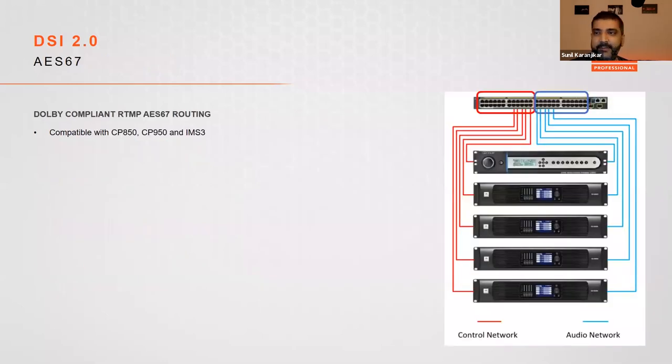The most exciting part of these amplifiers is the AES-67 on the Dash-D versions, compatible out of the box with Dolby Atmos Connect. We've tested this with the CP850, CP950, and IMS3000. A typical setup uses multiple amplifiers connected through two network switches, or with a single switch using two VLANs — red for control data and blue for audio data. For small 5.1 setups with up to three amplifiers and a CP950, you can daisy-chain amplifiers for the audio network without a switch.